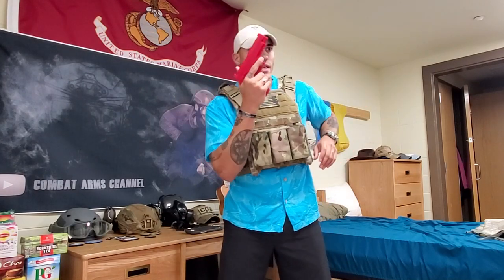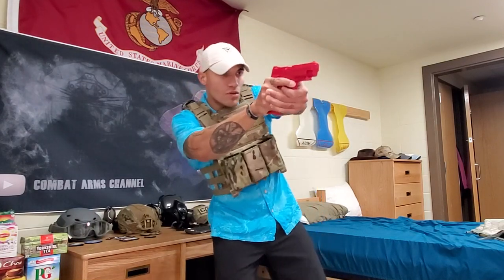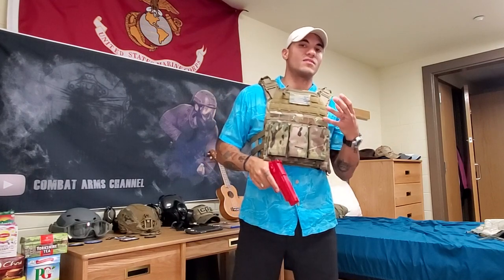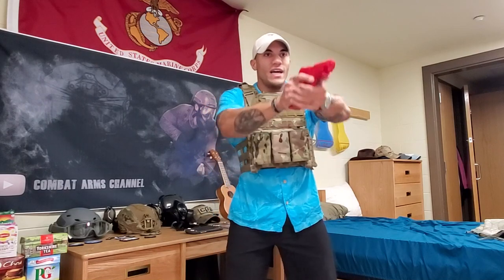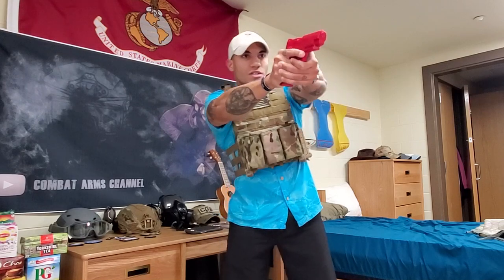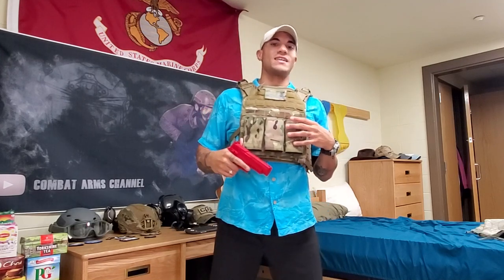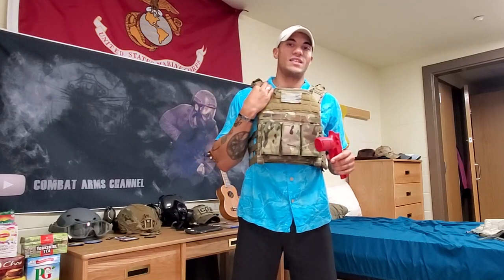If I need to reload it's very easy, and if I need to move in and out of cover I can just rotate at the hips, which makes it a lot easier. You won't be fighting your body armor to get into certain positions. Some setups are like a turtle shell where you basically have to move everything — you can't make upper body movements and have your body armor work with you. So it's very nice to have that mobility. You can also adjust the straps very easily.